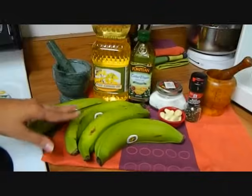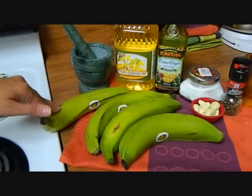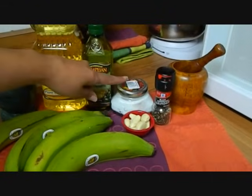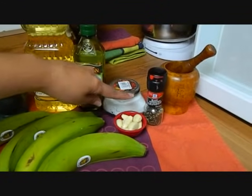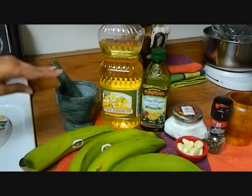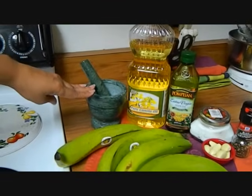We start with plantain or platanos, garlic, salt, pepper, olive oil, canola oil for frying, and a mortar and pestle or a pilon.